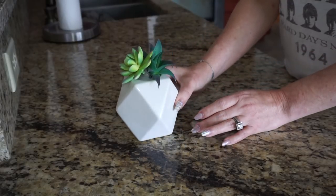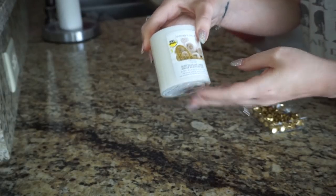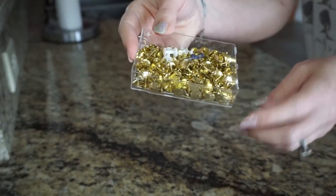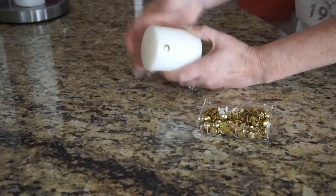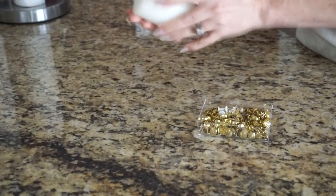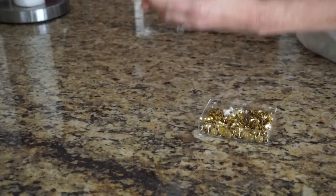Next up I took this candle from Dollar Tree and some gold tacks, also from Dollar Tree. I saw this DIY on Pinterest and wanted to try it because it looked super easy — turns out it's not quite as easy as it looks. The thumbtacks stick in there very easily but it's a little difficult getting them lined up correctly.